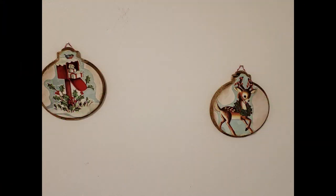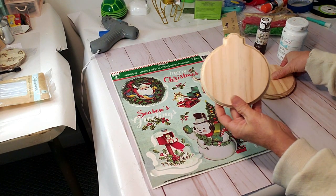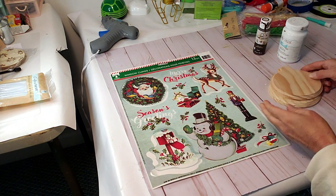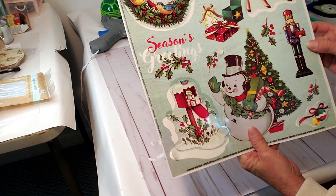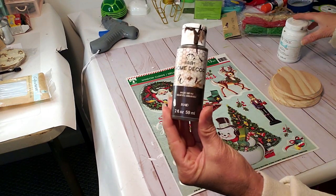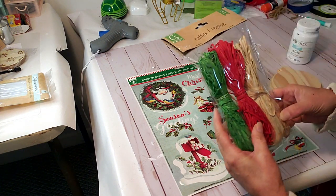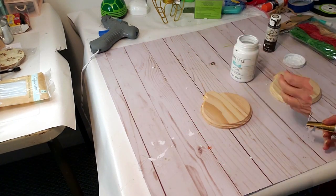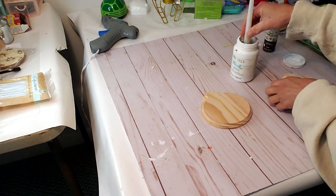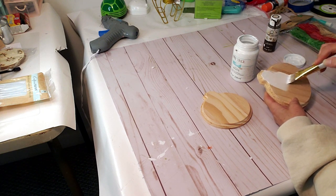In today's video I'll be sharing Christmas DIYs, from 1960s tree ornaments to chalk contour and a variety of other DIYs. For this first DIY I took window clings from Dollar Tree, antique wax, Waverly chalk paint in white, some raffia, and two wood plaques from Dollar Tree. I'm going to start off by painting them with the white Waverly chalk paint.